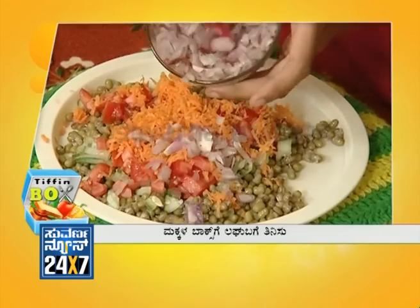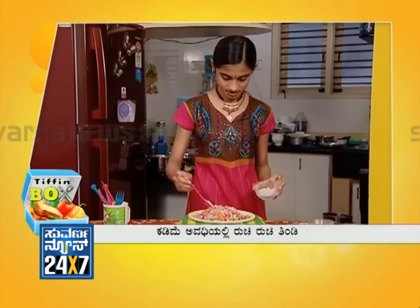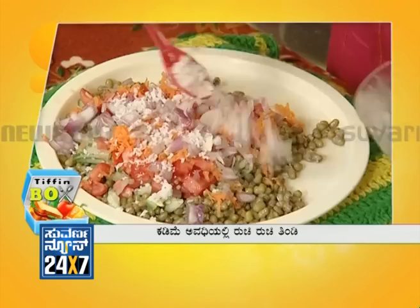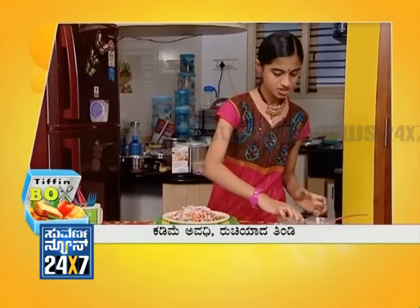Next to the tiroli. Next to the kaituri. Next to the salt masala.